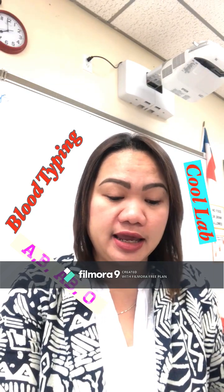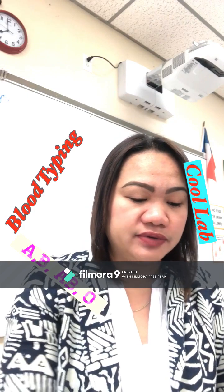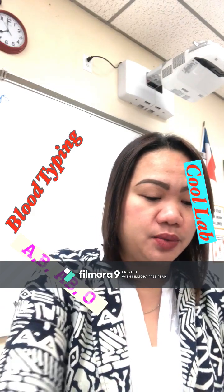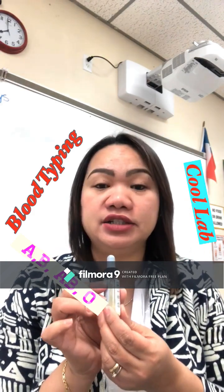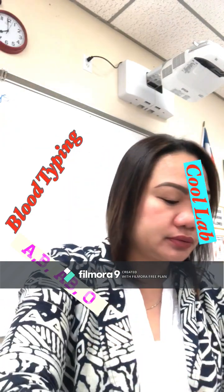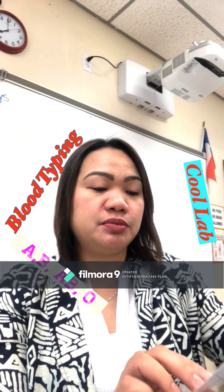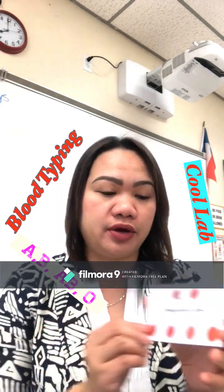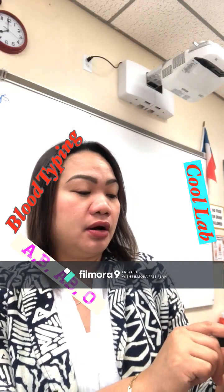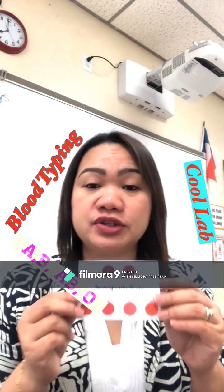To determine their blood types, we are using serum. This serum has antibody A — serum A with antibody A — and we have serum B with antibody B, and we have antibody D, which will determine the RH factor, whether positive or negative. Aside from determining blood types, we will also be determining their hemoglobin scale: whether they are at 100%, 90%, within the borderline of 80 to 70%, or anemic at 60 to 50% hemoglobin level.